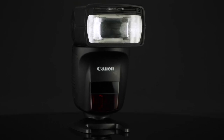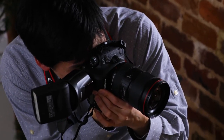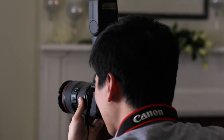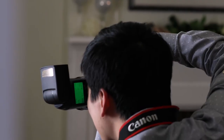It's the world's first Speedlite with automatic bounce capability. At the press of a button, it can transition your indoor flash pictures from snapshots to natural-appearing photographs. The 470EX-AI introduces auto-intelligent bounce, which swivels and tilts the flash head in the proper position for good bounce flash exposures — it can automatically set the bounce angle for you.